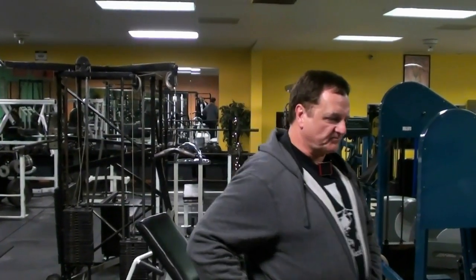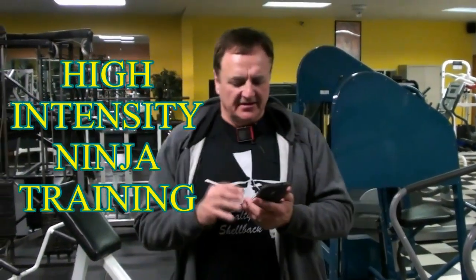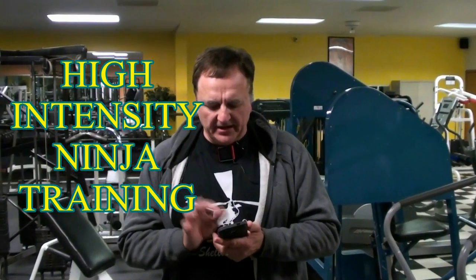So what I did, I just went strictly to a thing I call HINT — H-I-N-T — High Intensity Ninja Training. Salty Shellback knows something about that. I'm wearing the shirt today in honor of him, but you need a heart rate monitor.